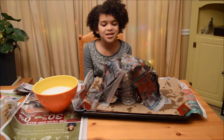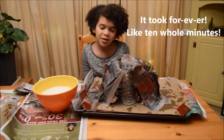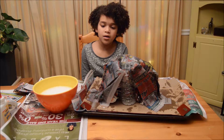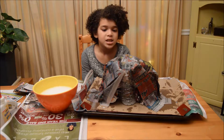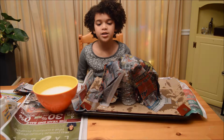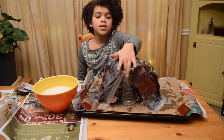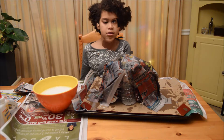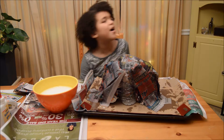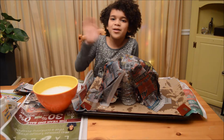Alrighty guys, so this took a long time, but we got through it. We did three layers, even though it doesn't seem like that's a lot. So since I'm done, we are going to let it dry overnight, and then in the morning we are going to cut the top off. We will see you guys tomorrow — bye.